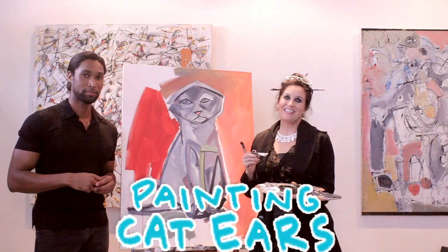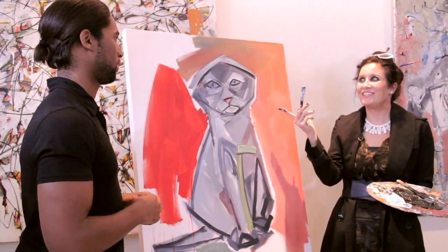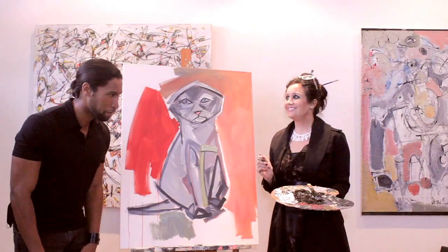Welcome back to Art Lessons. Today we're painting cat ears. Cat ears? Well, Navaris, cats have ears. You're right. I forgot. My bad.